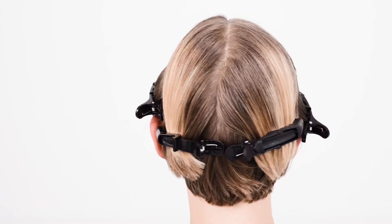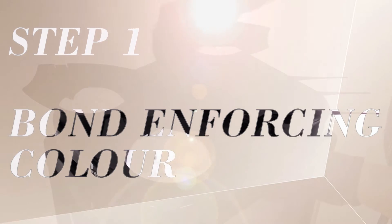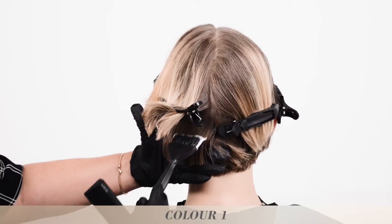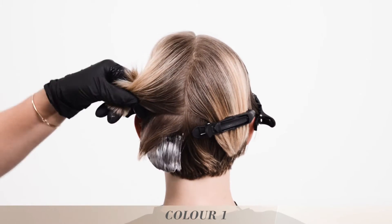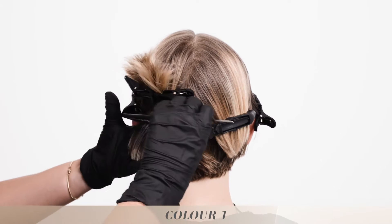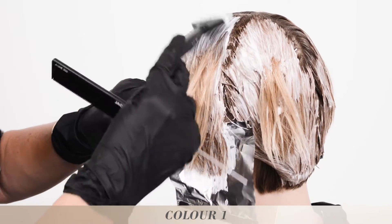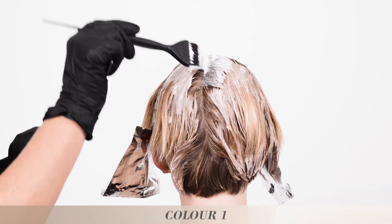Take your four quarters as in a classic tint application. Mix Blonde Me Bonding Lifting Ice and Lifting Steel Blue one to one with Blonde Me Premium Developer 12%. Starting at the nape and taking a classic virgin hair colour application, apply the product on all of the natural hair. Make sure that you have left the first one and a half centimetres off the scalp.